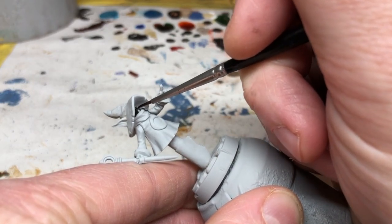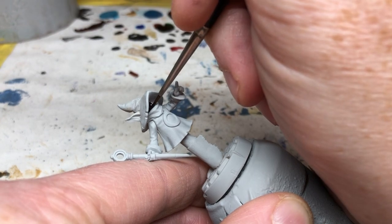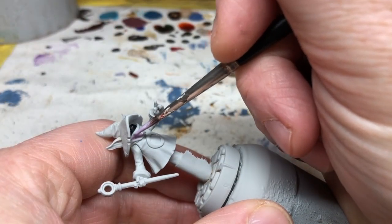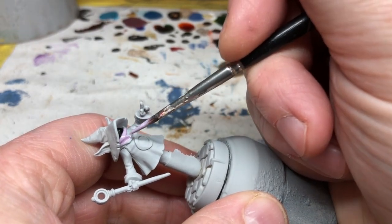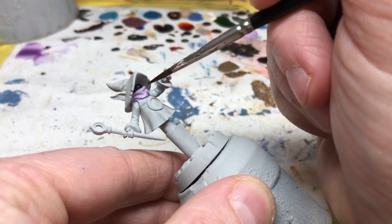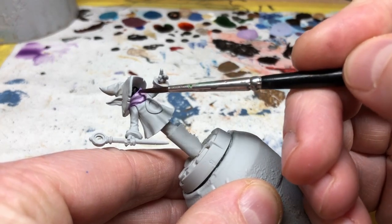The scarf looks lilac to my eyes but might be more of a very light pinky purple color. I don't have anything close to it in my paint collection, so I'm going to mix one part Kalgar Blue with one part Screamer Pink and three parts White Scar. The result is something pretty close, so I'm going with that. Once that's dry I want to do a little shading, but nothing too heavy, so I'm going to use some Army Painter Purple Tone, thinning it down quite a lot. After that wash is dry you can do a highlight on the scarf if you want to by reapplying the base color, but I'm going to stop at this point.